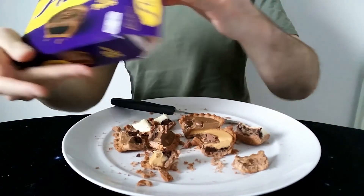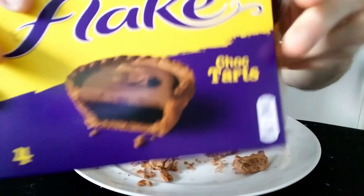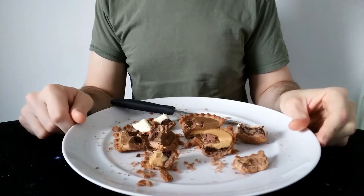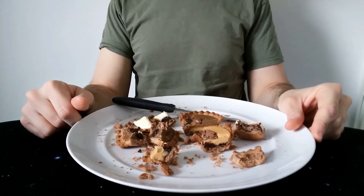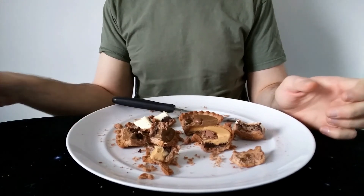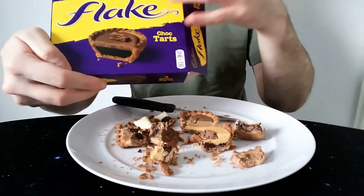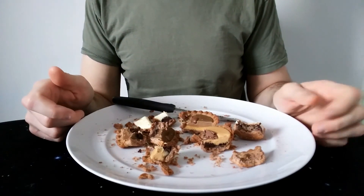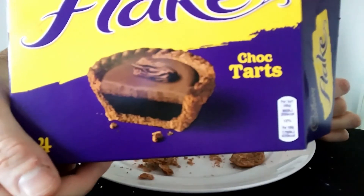So these are new - Cadbury's Choc Tarts. They look wonderful but they're just a bit of a mess. Never mind - 2 out of 5. They've been around for a pound at the moment because they're new, so you get a box of 4 for a pound. But I wouldn't really bother - they do look lovely, they really do look nice, but they're just not as good as they look. A shame.